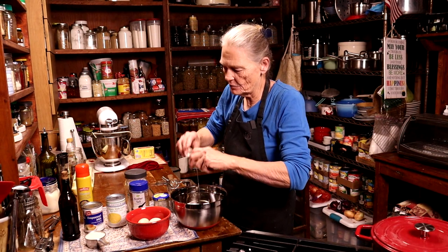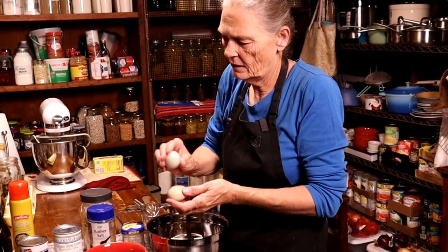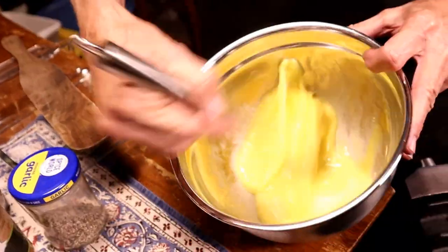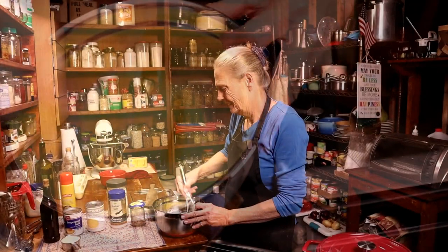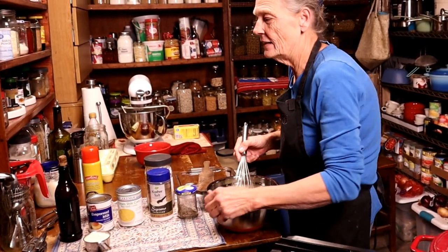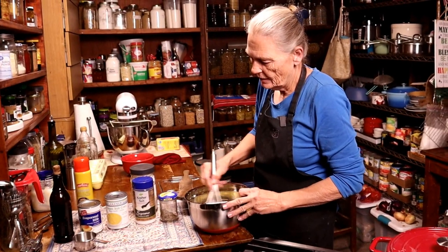We're going to start with the eggs because we need to beat them nice and fluffy. We're going to take this whisk and really whisk these eggs nice and fluffy. Then we're going to add a half a cup of sugar and whip them some more.